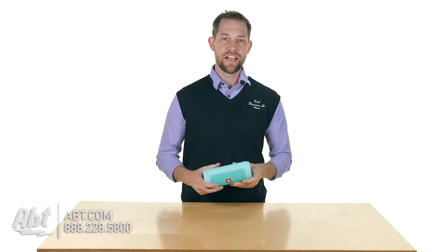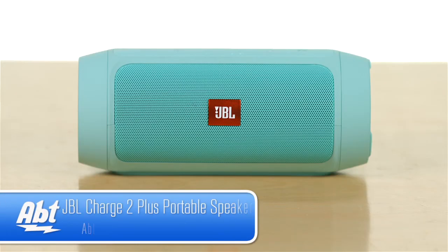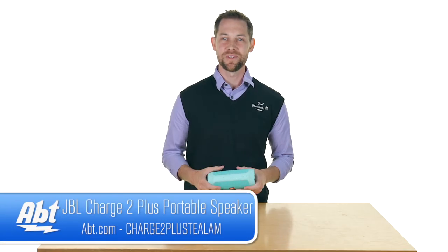Overall it comes in a few different colors so you can pick one that you like the best. Long lasting battery, great quality sound, and it's got some pretty cool features built in. That's the JBL Charge 2 Plus — make sure you check it out at App.com, leave your comments below, and like and subscribe on YouTube.